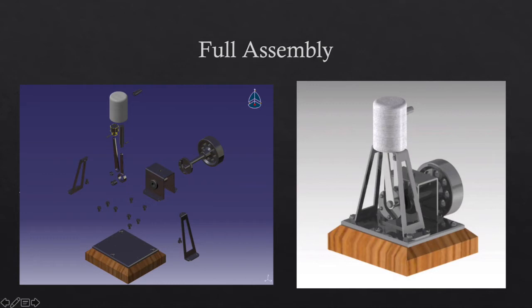Here are the exploded view and the fully assembled view of all the assemblies and parts. Shown are the bearing holder, the crank plate, the crankshaft assembly, and the base assembly, along with the screws holding everything together, the valve, the piston, the steam intake, and the steam outtake at the valve.